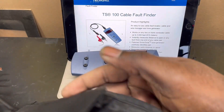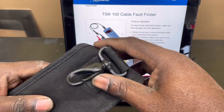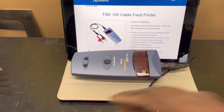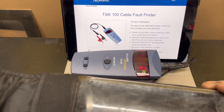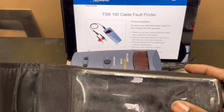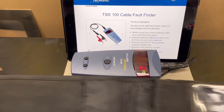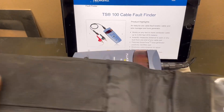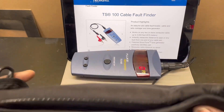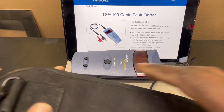It also came with a case with a clip. The case holds the cord and the actual device, so I really don't have to take it out of the case. It's a little dirty — I might clean it up. This pocket holds the leads and it snaps together on the bottom. It says AT&T on it, so I guess whoever had this used to work for AT&T.